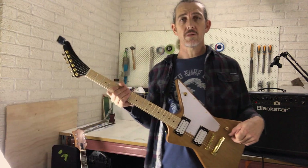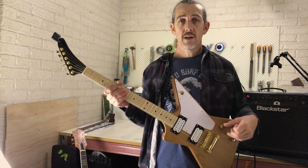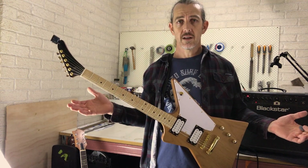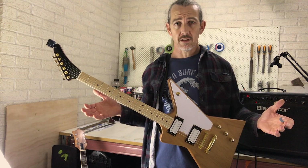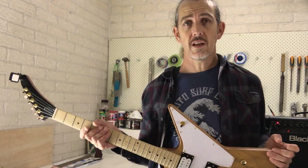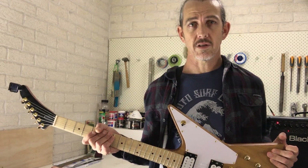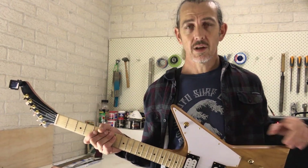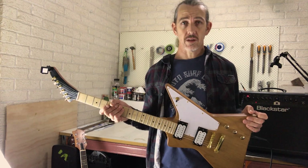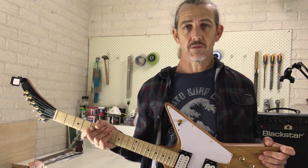Turn the guitar as loud as possible on your volume and take your hands away from the guitar. Hopefully you're not hearing any electrical interference or hum — this guitar is fairly silent, which is good. If you did hear any interference or hum, you're probably looking at an issue with your ground circuit. Go back into the electronics cavity and check those black wires — you may find one has gotten loose or there's a loose connection somewhere.